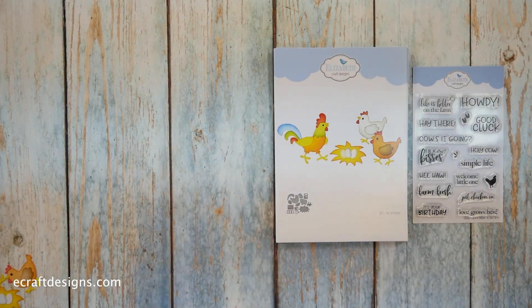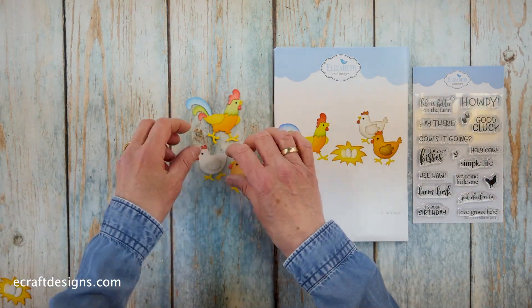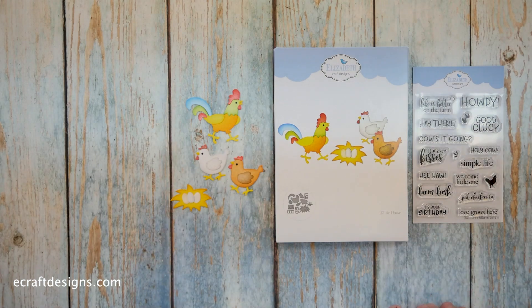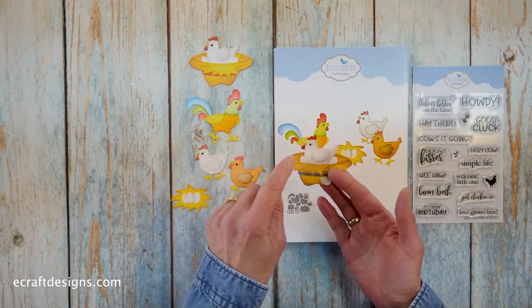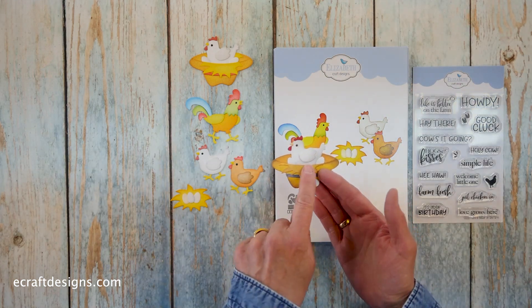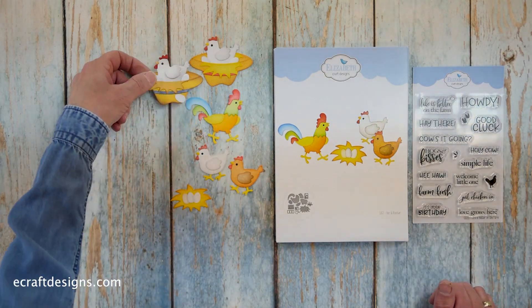Then we have the hen and the rooster, with some fantastic samples to show you. You have the rooster, you have the two hens, and we have the nest as well. And then Anita showed us online first — she took the hat from the farmer and made it into a nest, and you can actually put it down like this. It is so cute — that's always Anita, she has so many ideas.